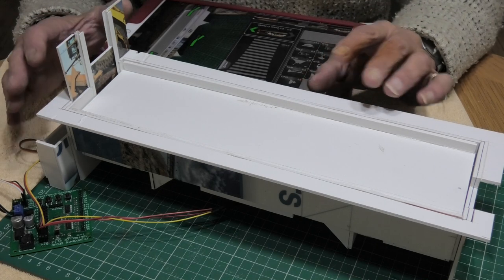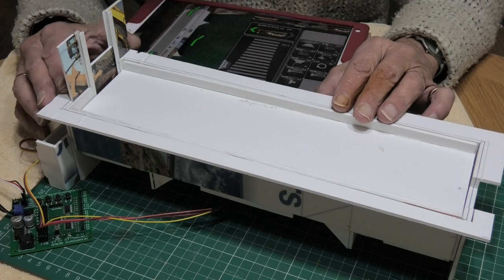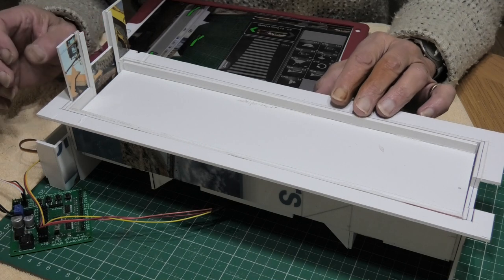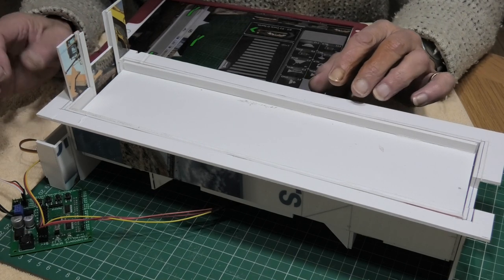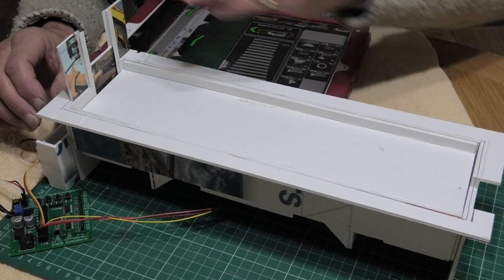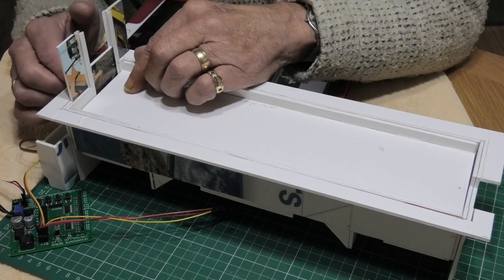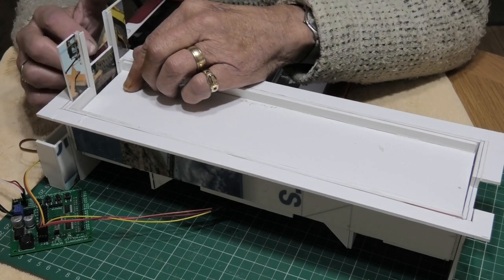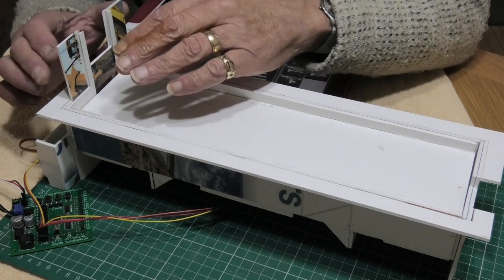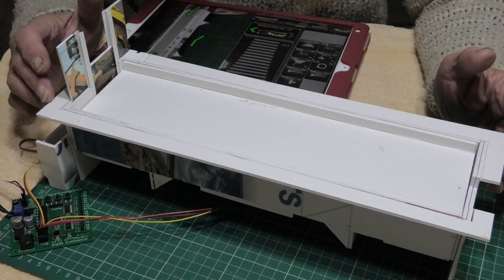I can take this all apart and probably break it up after I've built the proper one, because I need to take a few dimensions off it to make the model. The electronics and the three servos — I haven't replicated this at the other end; there's no point. All I wanted to do was make sure I could get the guillotine gate going up and down, and now I've done that I can do it properly on the real model.